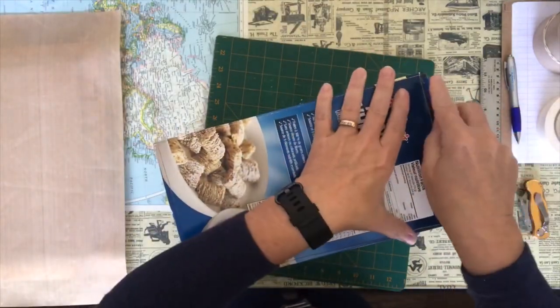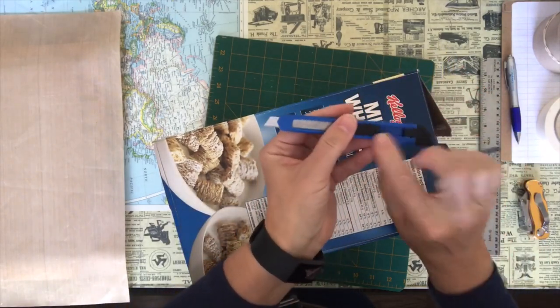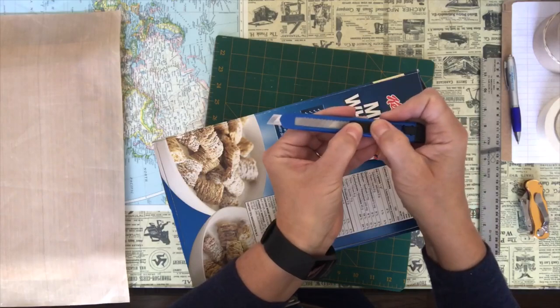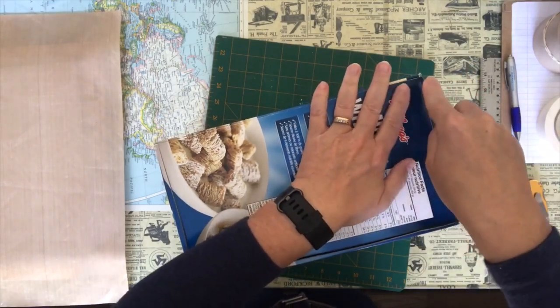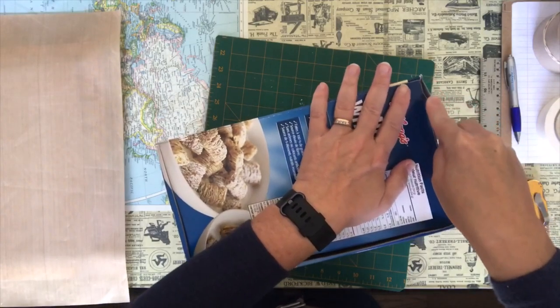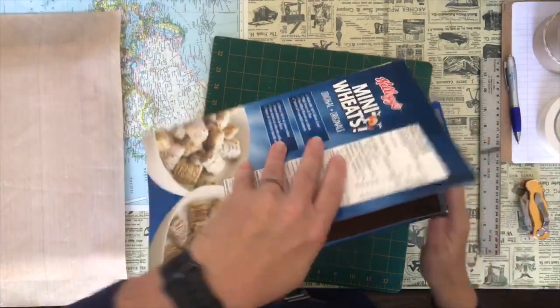I'm going to lock my knife. There we go. Once you get the blade where you want it, you pull this bottom piece down and it locks it in place. I'm constantly using the knife and the blade keeps sliding in. My dad taught me that.